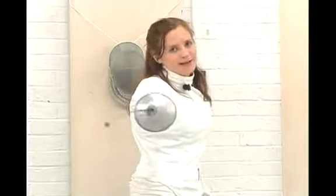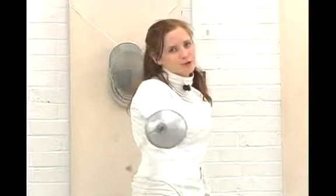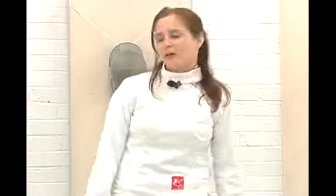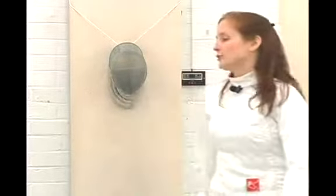One of these is the envelopment. The envelopment is kind of a fun move that actually involves taking your opponent's blade and moving it in a complete circle and, of course, freeing the target area so that you follow an envelopment with an immediate attack. So let's show what an envelopment looks like in action in slow motion.